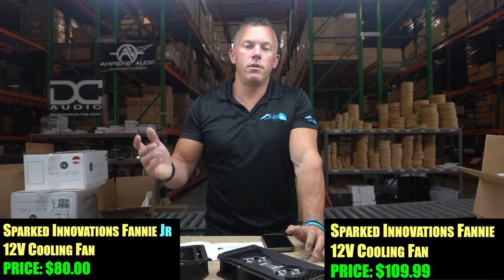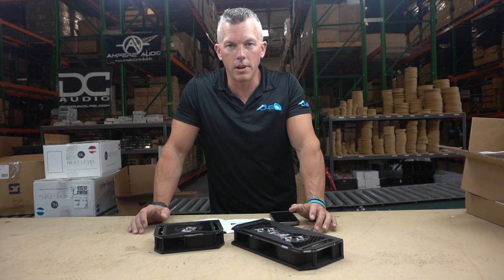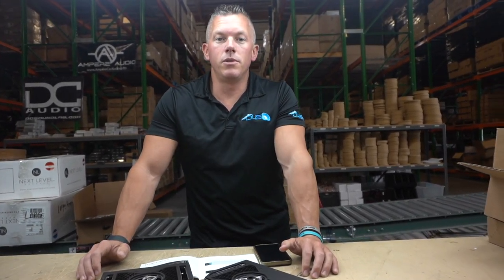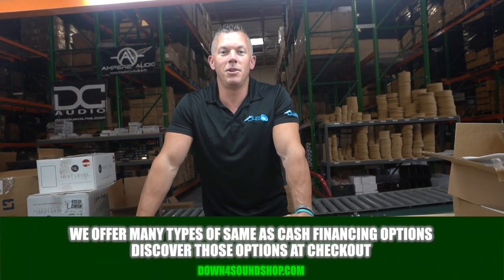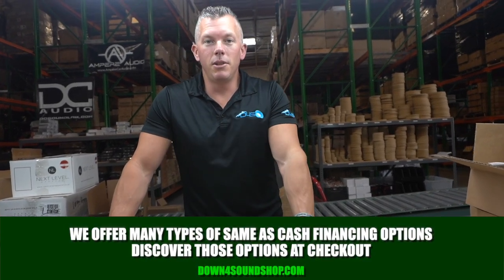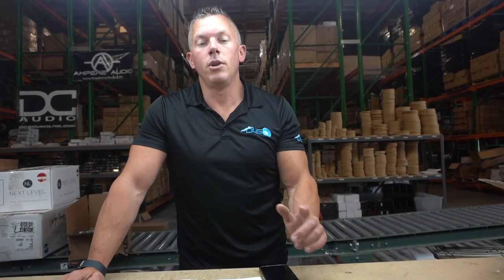Again, $110 for the double and $80 for the single. You can find these in the description below this video and it'll take you right to the products so you can grab them from our store at down4soundshop.com. I appreciate y'all's support — your number one source for all of your car audio needs, guaranteed lowest prices, fastest shipping, best customer service, and we have a ton of different financing options you can check out under the financing tab.